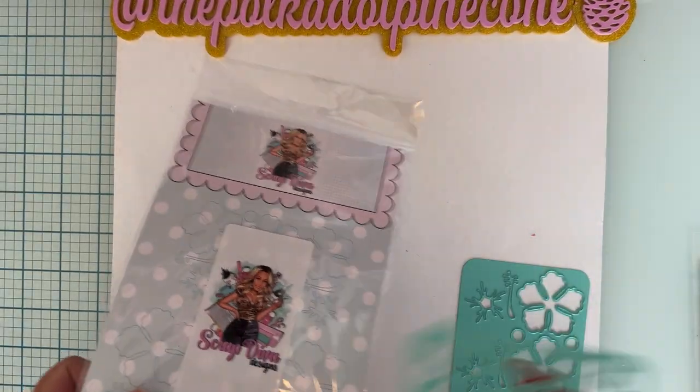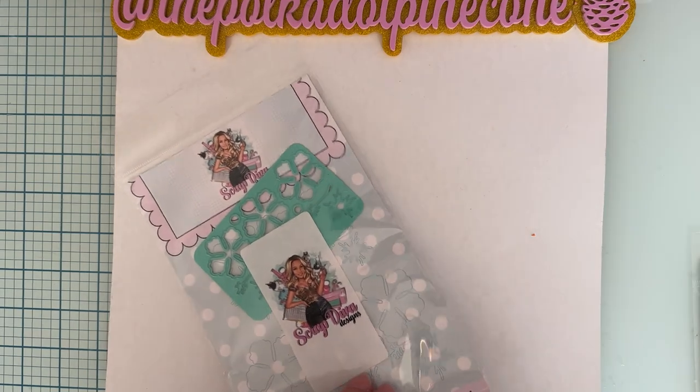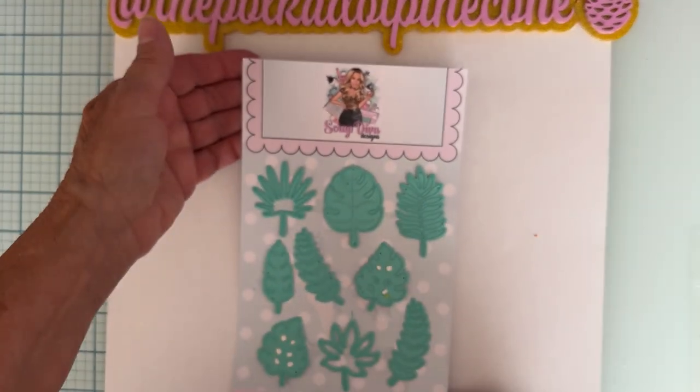You can get all kinds of different looks using the different plates and the different ways you put it together. The second die set I'm featuring is called the Tropical Leaves — I love it.